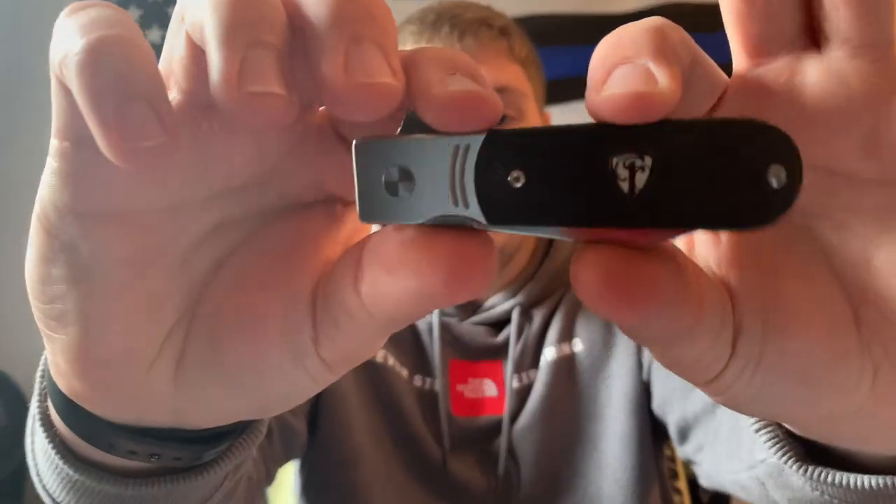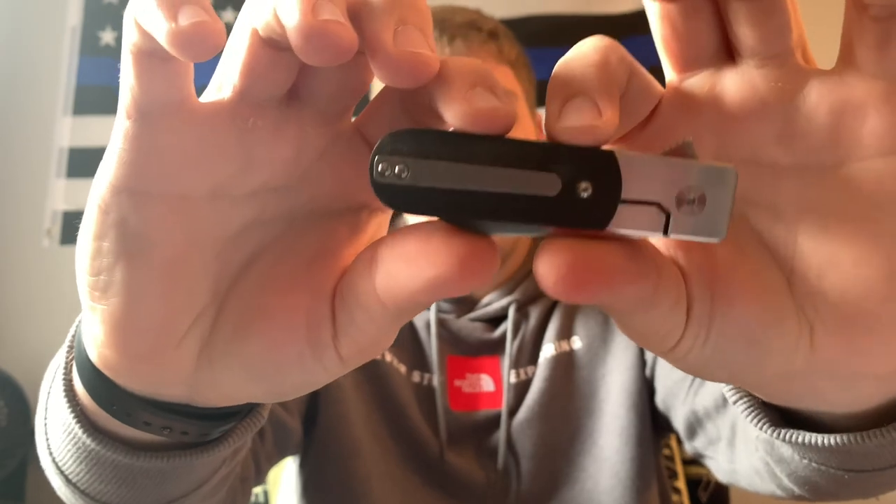Before Spencer had sent me stuff, this was probably the knife I would have bought — this exact spec in this micarta. This was just the knife I was drawn to the most and it seemed like the coolest. If you saw my unboxing, I pulled the Cimarron out first, and then I got this out. When I saw what it was on the outside of the box, I was just so happy that Spencer read my mind.